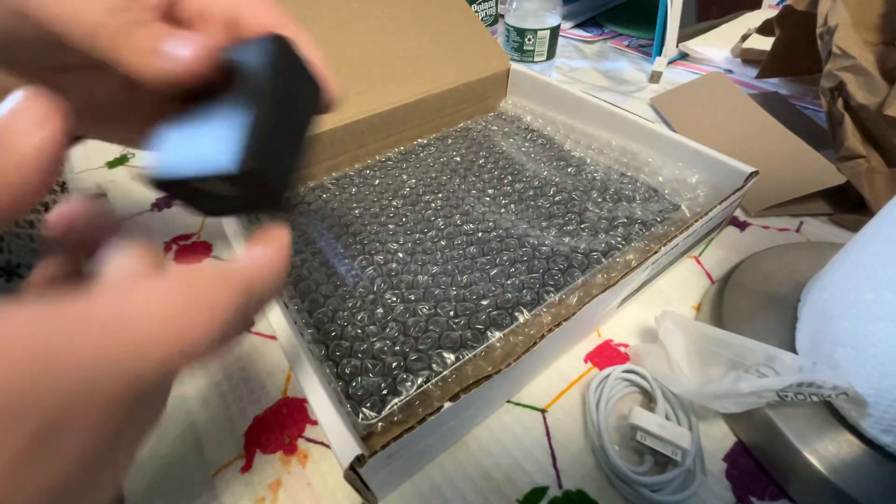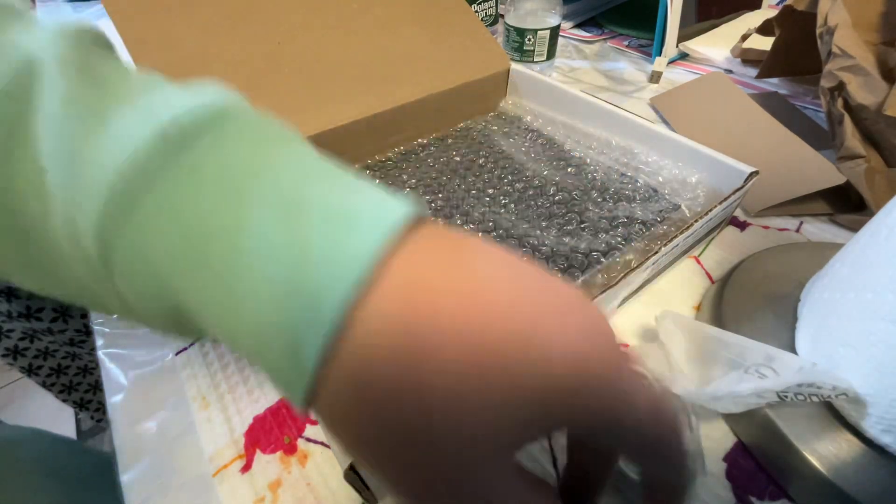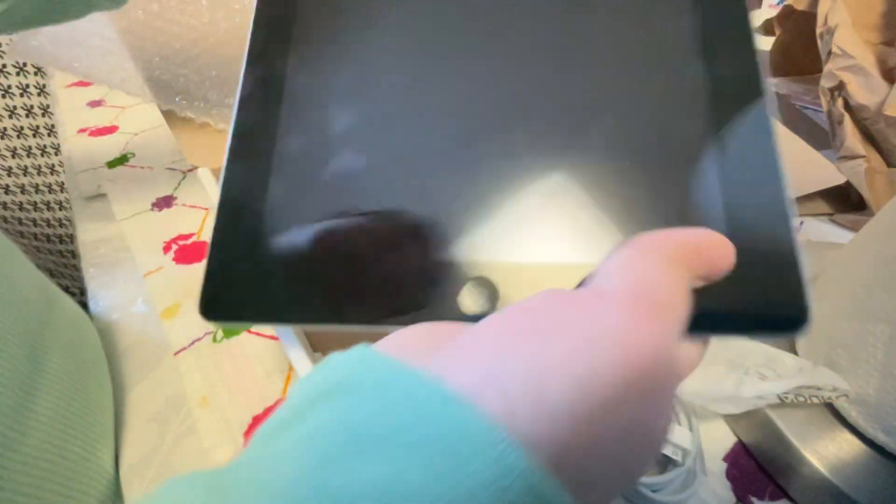I suck at this, but whatever. Here we have the brick. Now, away from all that — let's unbox. The final thing is the iPad. Here we go. You can see this iPad is actually brand new. It's 16 gig.